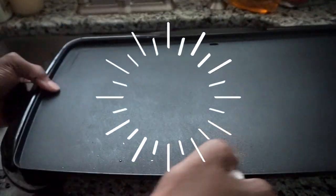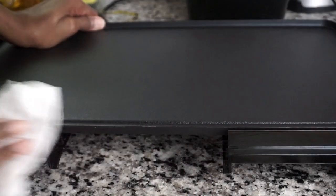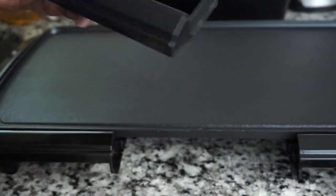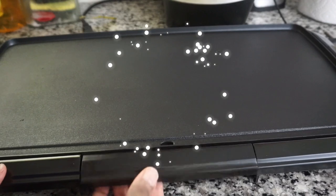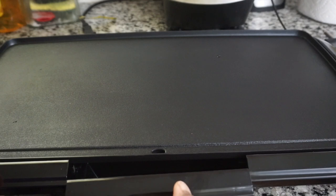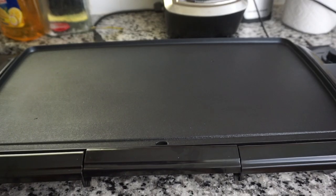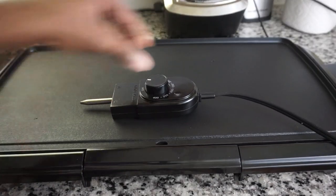My griddle is all clean and dry — it's a very easy process. I'm making sure that the pullout drawer is completely dry before attaching it back to the griddle. The cleaning process takes less than five minutes. I hope you guys enjoyed watching this video. Don't forget to subscribe and like, and as always, keep cooking chefs — bye!